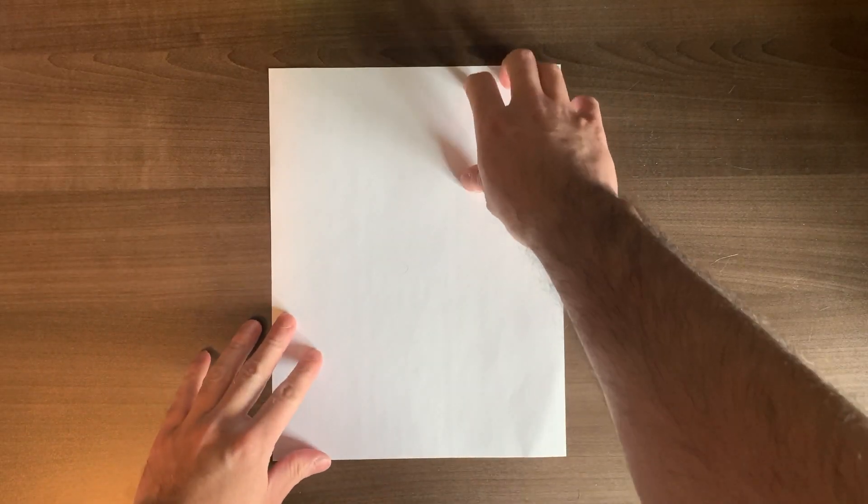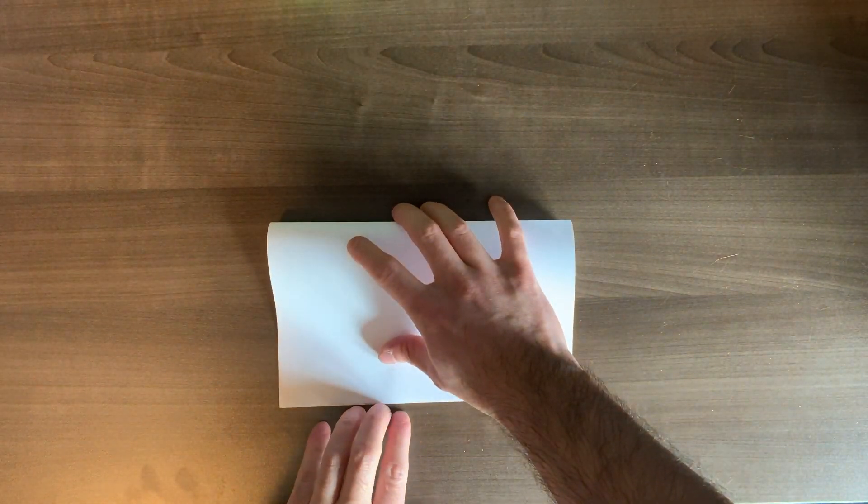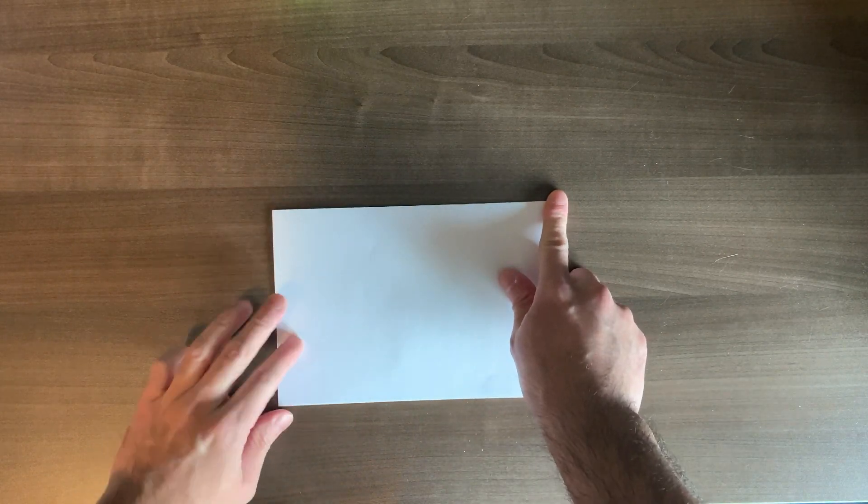Alright, for this next part you're going to take your piece of paper and fold it top down in half. I like to go corner to corner, nice and flat.